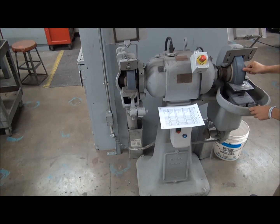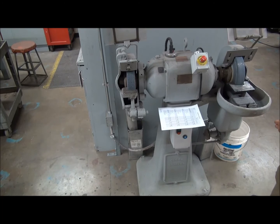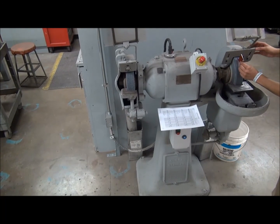Inspect the wheel for cracks and notice if the wheel is unevenly worn. If you notice the wheel has cracks or has been unevenly worn, it is time to replace the wheel.